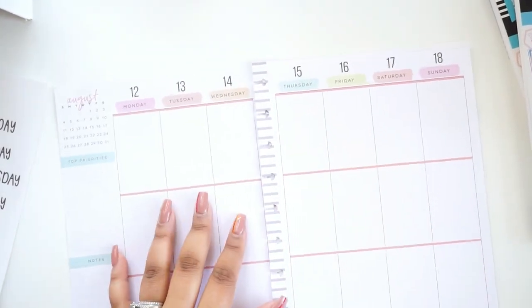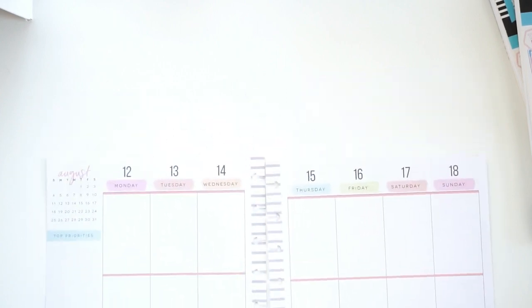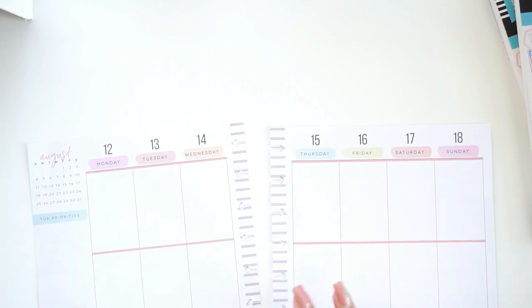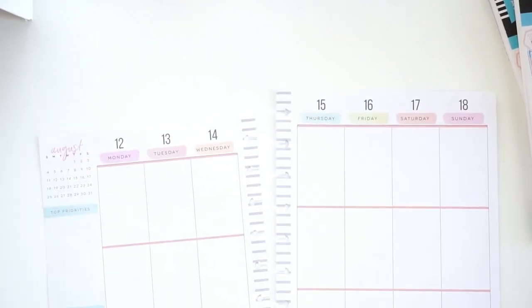Hey guys, welcome back to my channel. I'm going to be doing a plan with me in my catch-all Happy Planner for the week of August 12th through the 18th. It's actually like 6:30 on a Sunday afternoon, so I have both of my windows open to get some natural light before the sun goes down.